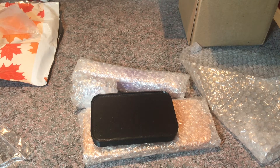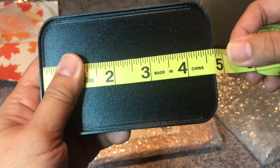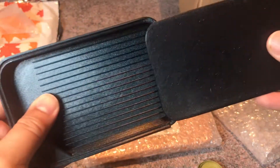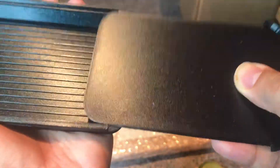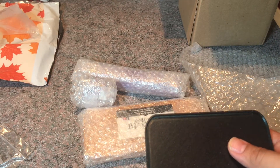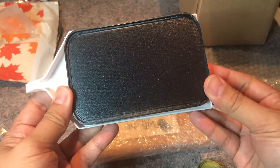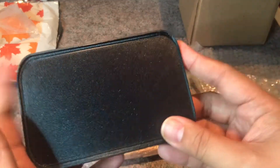Let me grab my measuring tape real quickly. So this is going to measure — point to point — about 4.75 inches long and then three inches wide. This is my first time using this so I'm getting used to it. This is the white tray you get from Amazon — that's pretty much how it measures.